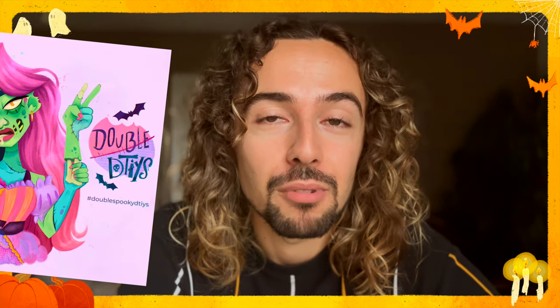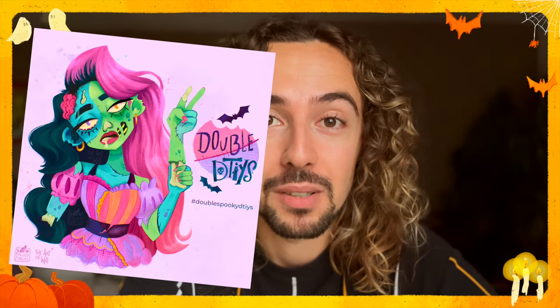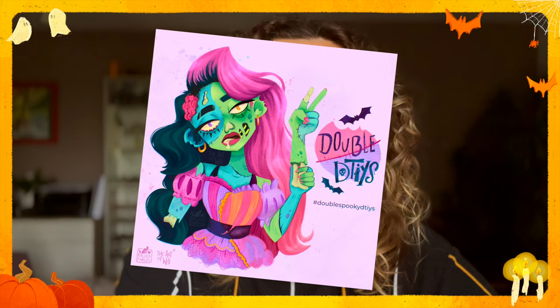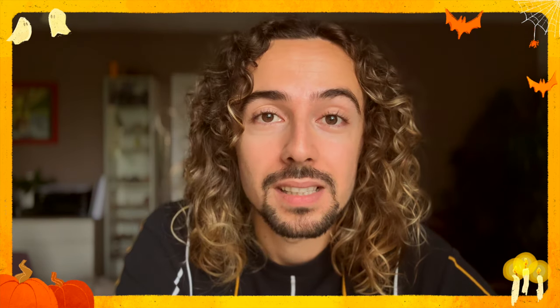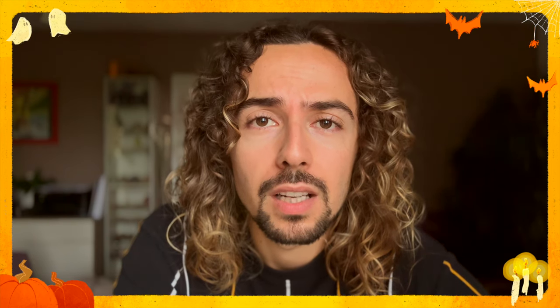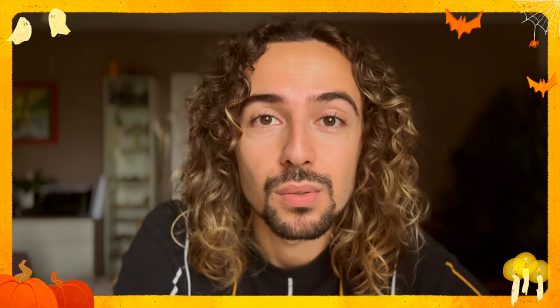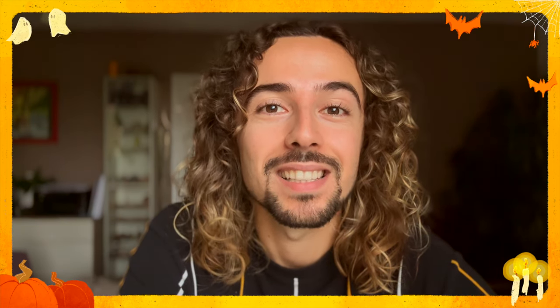Last year we created this character, which you can see now, and now it's time for me to redraw it. It was a draw-designer style with a little something more, because the idea was to bring two artists together to draw the piece. So now I'm alone for this year, but I hope you will enjoy the video. See you at the end.